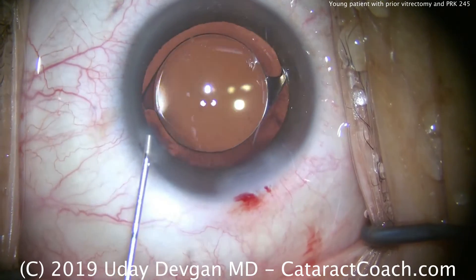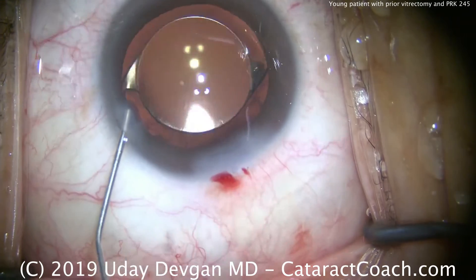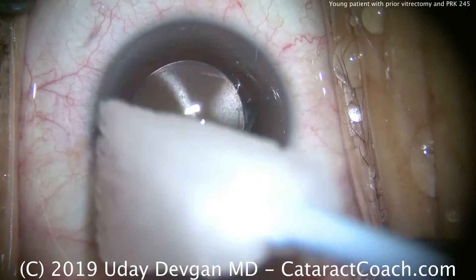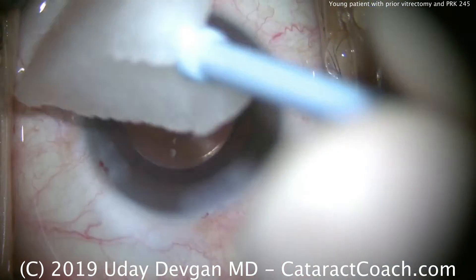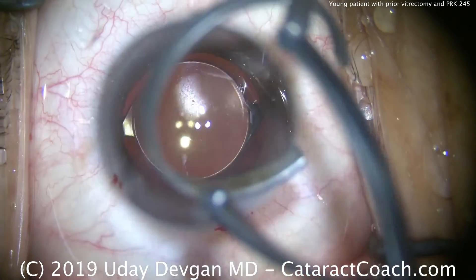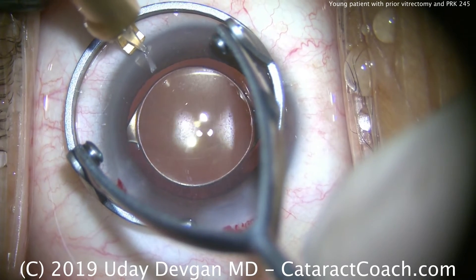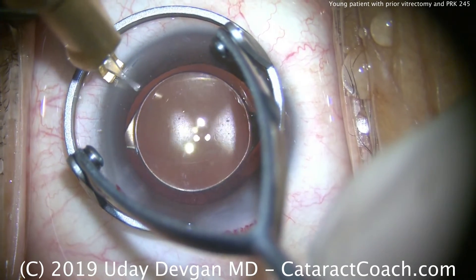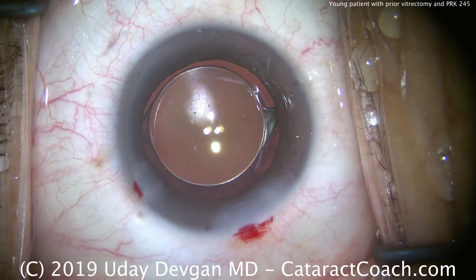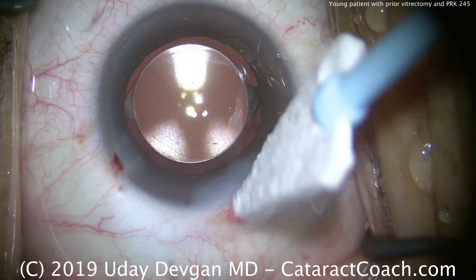We'll also put in a miotic agent, and then some preservative-free Moxifloxacin antibiotic. A cellulose sponge soaked in tetracaine helps seal the incision and anesthetize the eye. We're going to make a small limbal relaxing incision at about this degree mark using the diamond — about a one clock-hour treatment. That looks great. This patient is doing beautifully, and of course there are very important teaching lessons in this case.